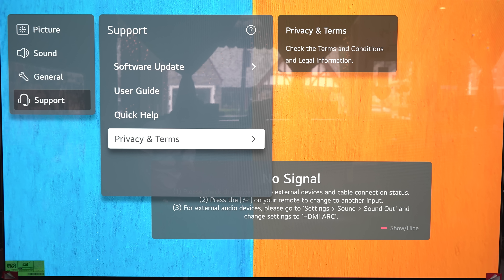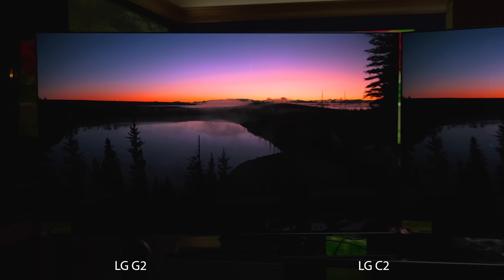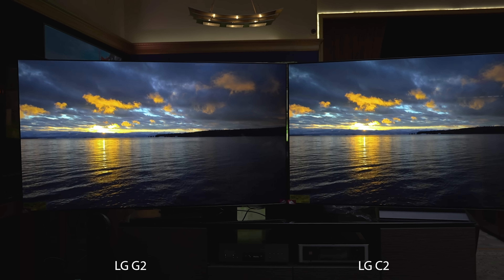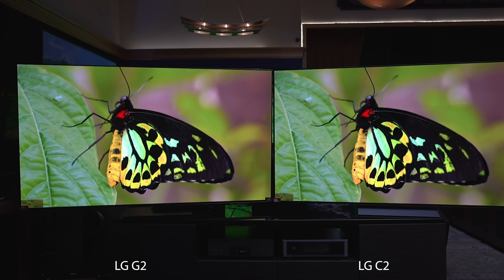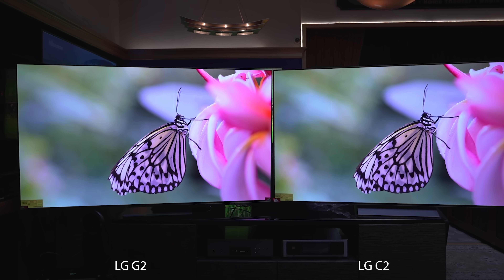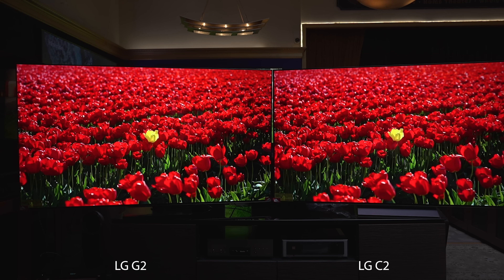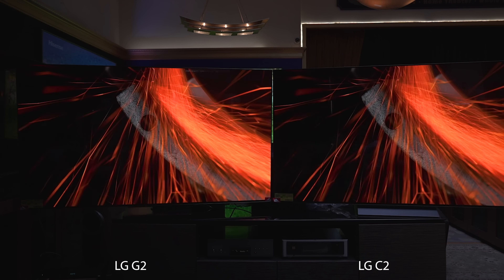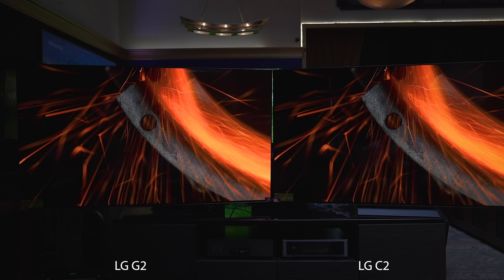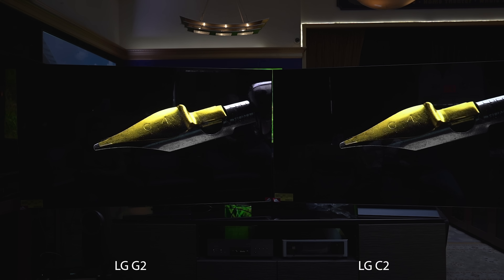Right now we're in standard mode, warm 50. These are otherwise out-of-the-box settings. I personally wasn't enamored when we unboxed the C2 last week — I thought it was a little bit duller, especially coming from the Samsung. But in contrast, the G2 is clearly a brighter television set. The black levels are definitely better and colors seem richer. These are just out-of-the-box settings, standard warm 50, and the win definitely goes to the G2.